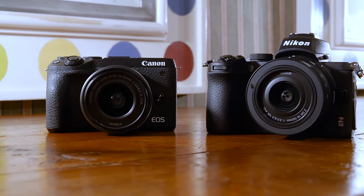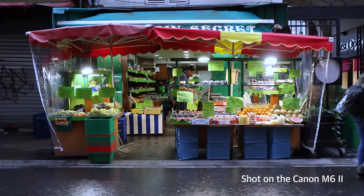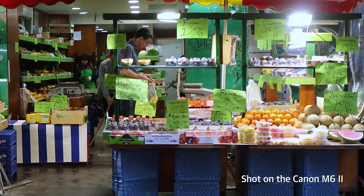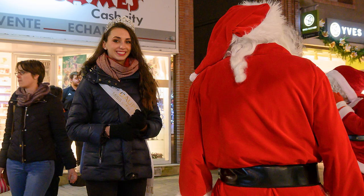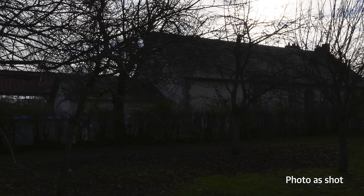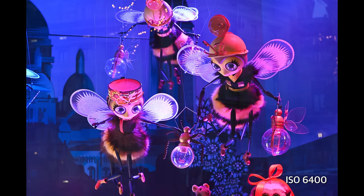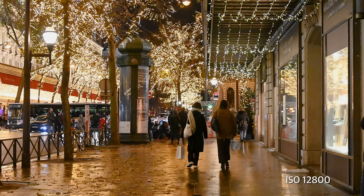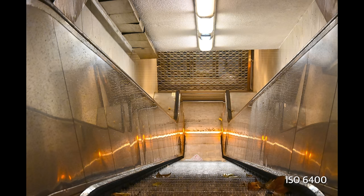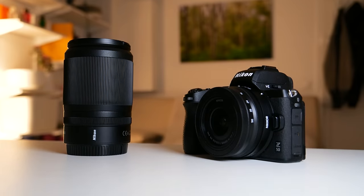The Z50's 20.9 megapixel sensor has less resolution than all its rivals, especially the 32 megapixel Canon M6 Mark II. As a result, it gave me fewer cropping options and slightly softer images. Otherwise, it delivered photos with accurate colors and lifelike skin tones. It also captures RAW files with 14 bits of accuracy, so you can bring out details in shadows and highlights. I was able to take usable photos at up to about ISO 12800 without much loss in saturation or detail, with noise levels better than all rivals except the Sony A6400.